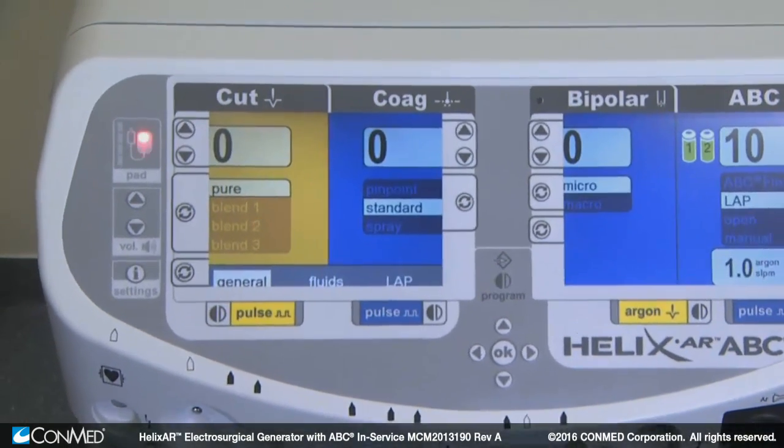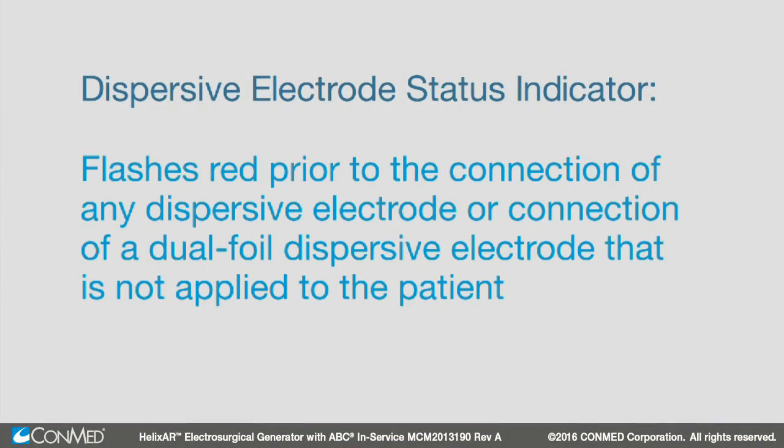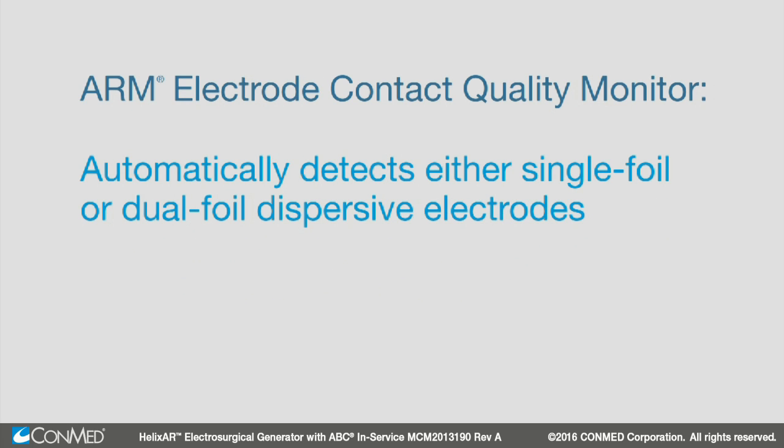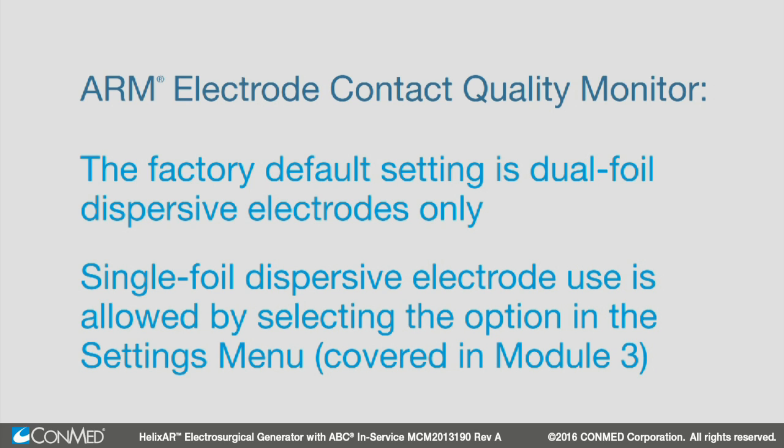Moving to the top left of the generator, you'll find the dispersive electrode status indicator. This flashes red prior to the connection of any dispersive electrode, or connection of a dual-foil dispersive electrode that is not applied to the patient. ConMed's ARM dispersive electrode contact quality monitor automatically detects either single-foil or dual-foil dispersive electrodes. The factory default setting is dual-foil dispersive electrodes only, but single-foil dispersive electrode use is allowed by selecting the option in the Settings menu, which is covered in Module 3.